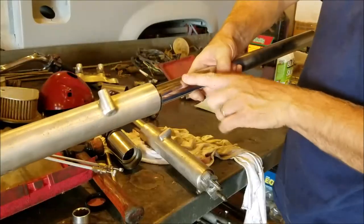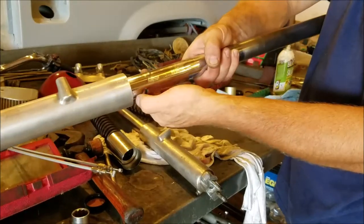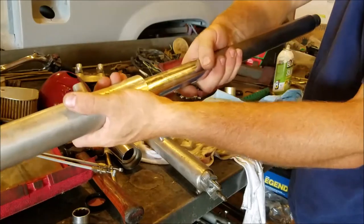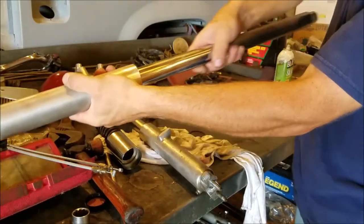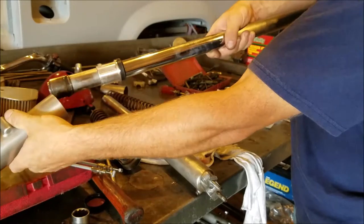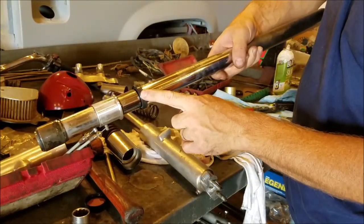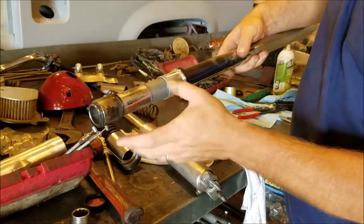This is really easy to change out — there's a snap ring right here, take the snap ring off. There you have it — there's the seal. I've got replacement seals ready to go.